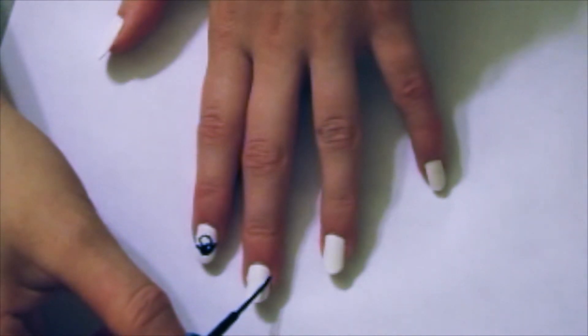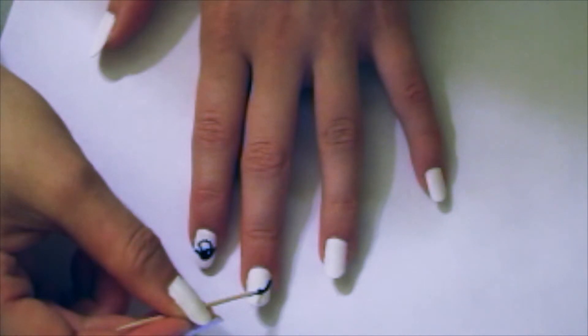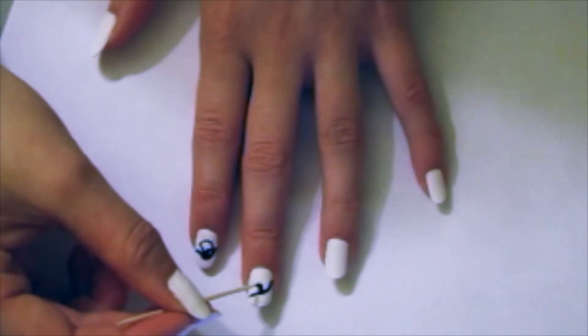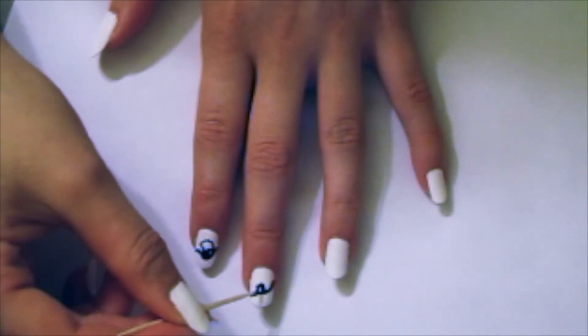Start by drawing a curved line on one of your fingers. You will want to use a black striper to do this. Next, add a small square on one side of the line. The best way to do this is to use a toothpick.